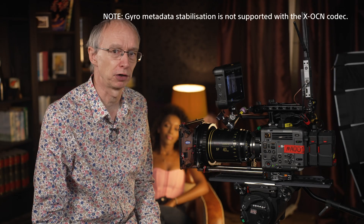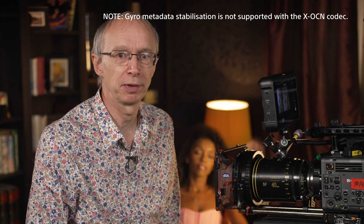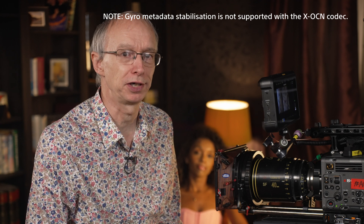As well as stabilising your footage in the camera, the camera can record active gyro metadata that allows you to use post-production tools that support this gyro data. If you wish to stabilise in post-production rather than in camera, then the camera stabilisation must be set to off or active. You should also be aware that it's not possible to use the gyro data to stabilise footage shot at more than 60 frames per second in post-production.